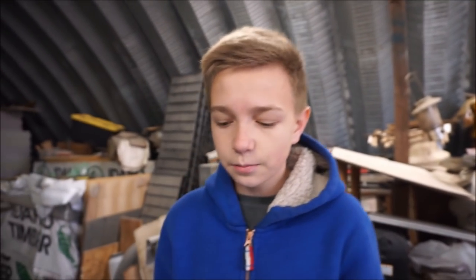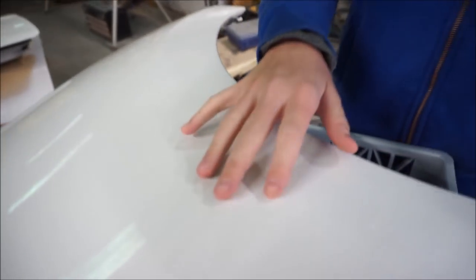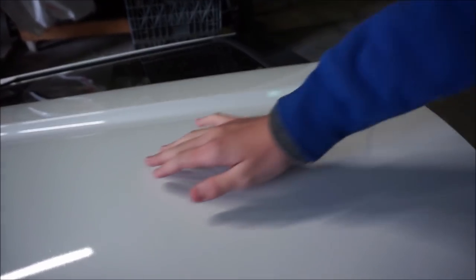My dad did some body work on this fender. You can't tell that there's any body work done on it — it was really good. Check it out, it's super smooth, just like factory, and it matches up with the door right here. Here's the rear door — it has some haze on it too. Here's the front bumper; I think this one actually turned out the best out of all of them. This black piece for the trunk was cracked, so my dad glued it up.